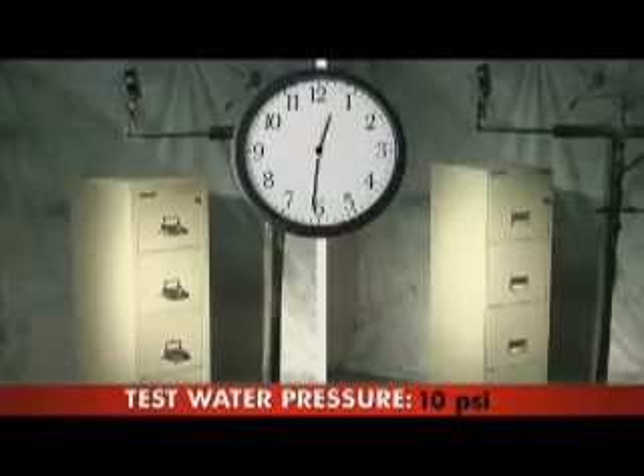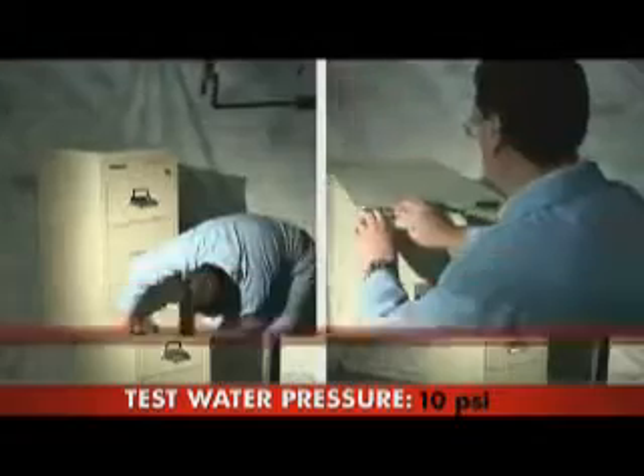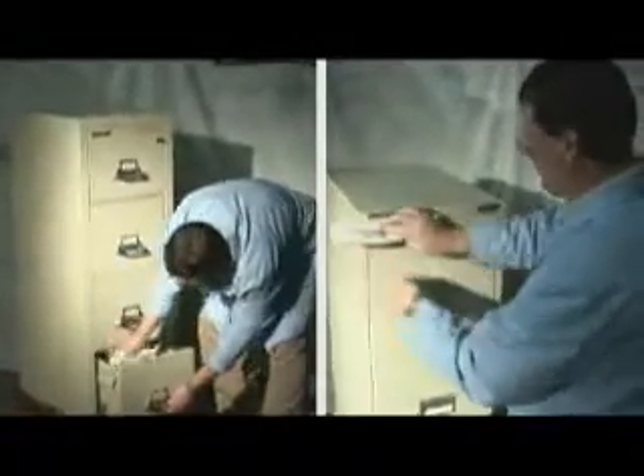Each unit was then continually sprayed for one hour. After one hour, each unit was wiped down before the paper towels were removed and reweighed.